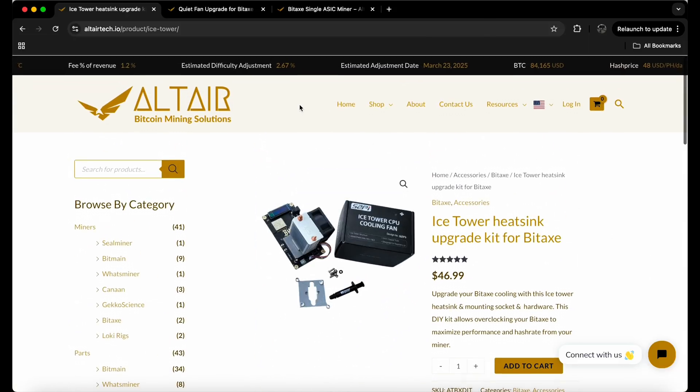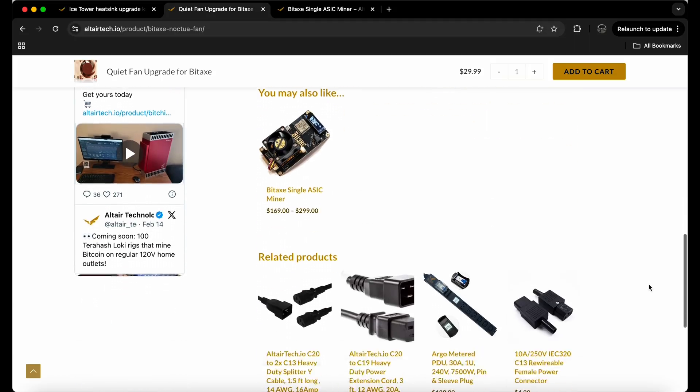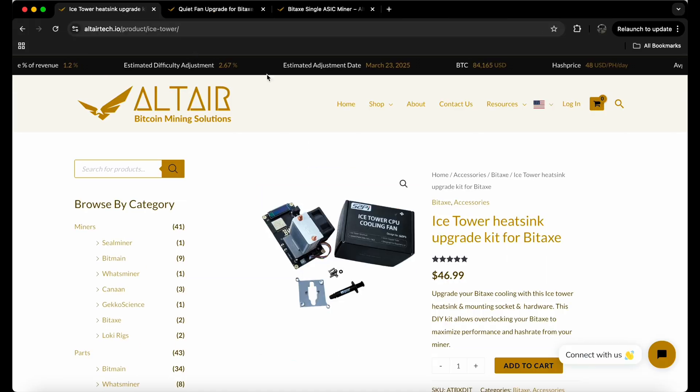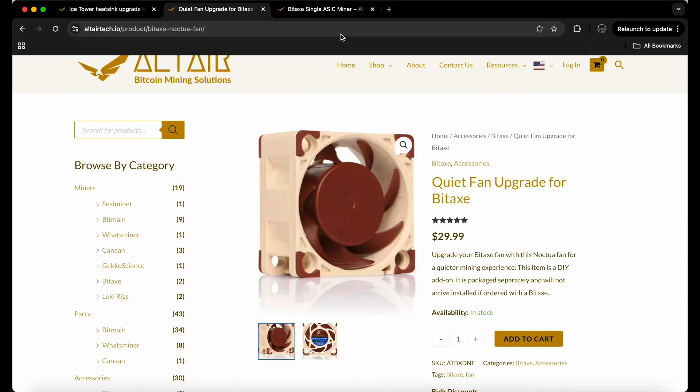If you want to buy the upgraded fan, this is going to be a thicker fan than the regular Noctua that Power Mining gave us — theirs was a little bit smaller, but this is essentially the same one, a little quieter. It says four screws to remove it — pretty simple, just a fan swap. So that's also what you'll get if you don't want to go through the hassle of putting the full upgrade on.